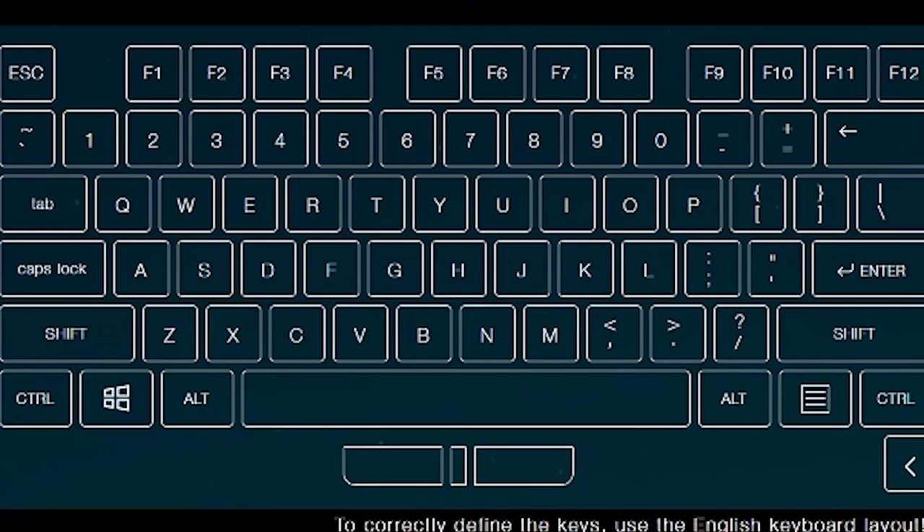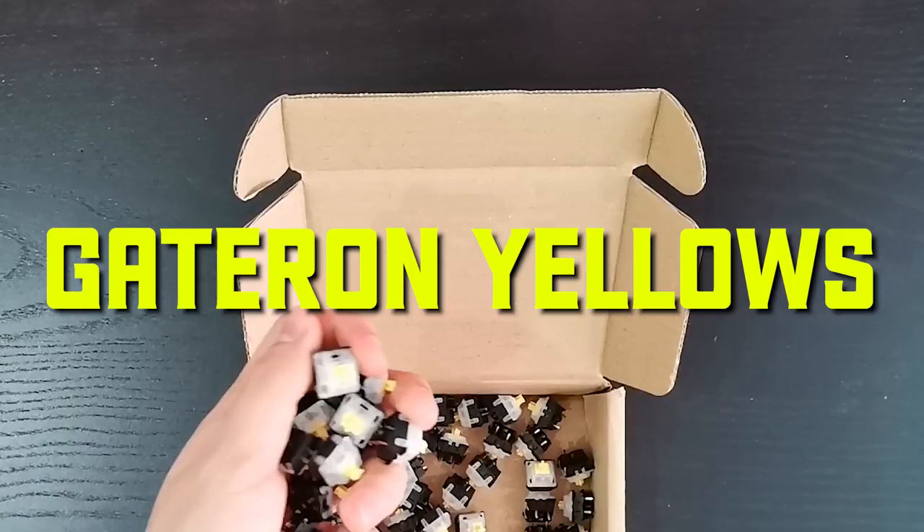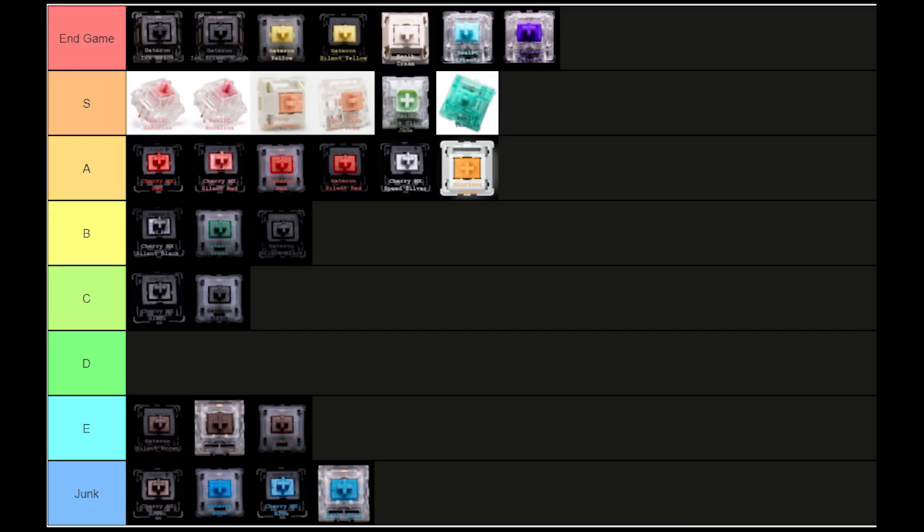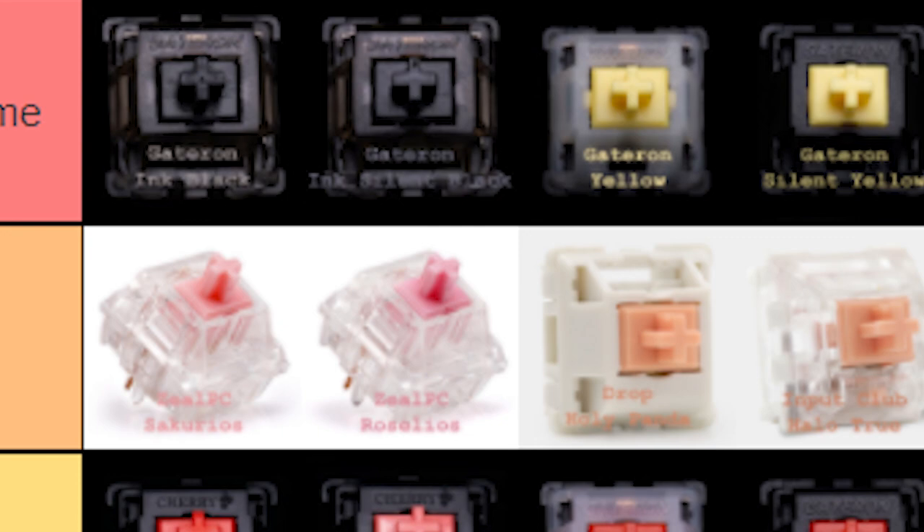Next up we need the switches — basically the little thing where you press it and letters pop out. I could go on about how many different switches there are: Gateron Reds, Glorious Pandas, Box switches, Tealios... but since this is a budget build, you're getting Gateron Yellows. Gateron Yellows are a budget-friendly linear switch that have made so many keyboard builds possible, because of their extremely cheap price and because they're genuinely good.